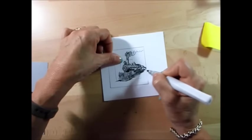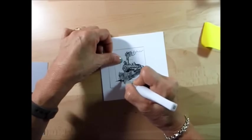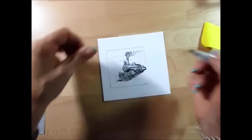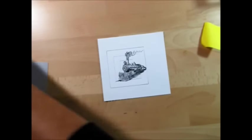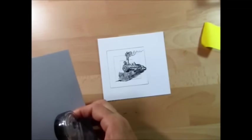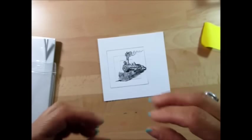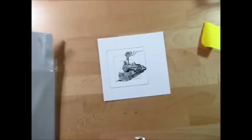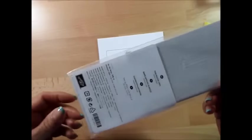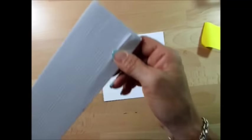I call those the wheels — I don't know what they're actually called on a train. On camera you might not see it, but in real life it's awesome. Remember when I did the telescope card — sometimes the dimensionals are bigger than the piece and you can see them on the side. So today I'm using a new product: the foam adhesive strip.